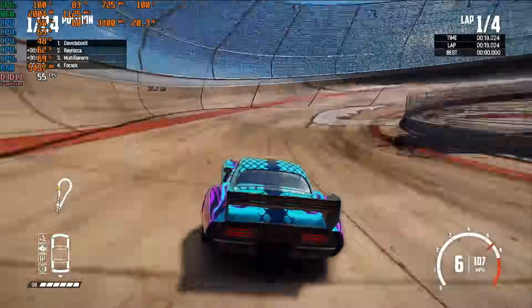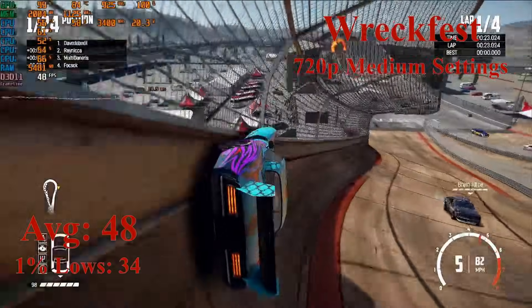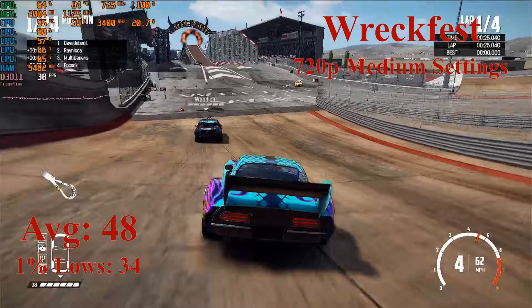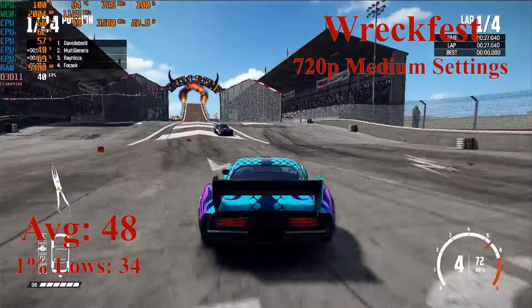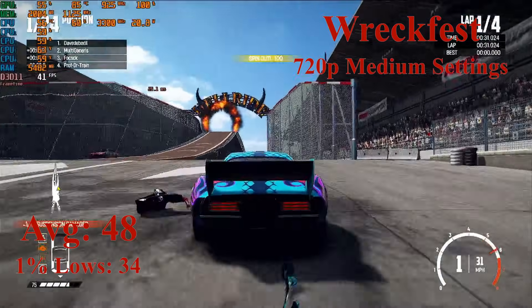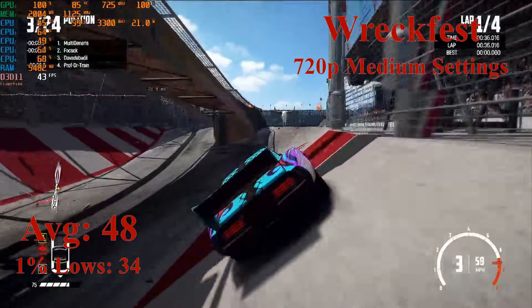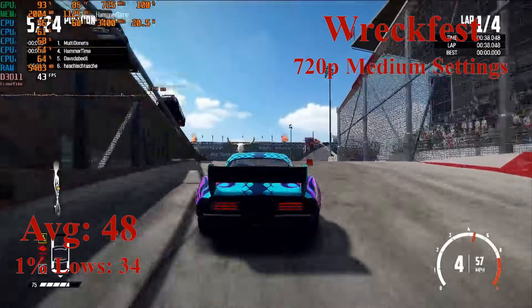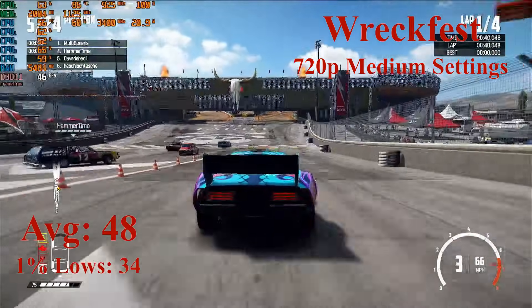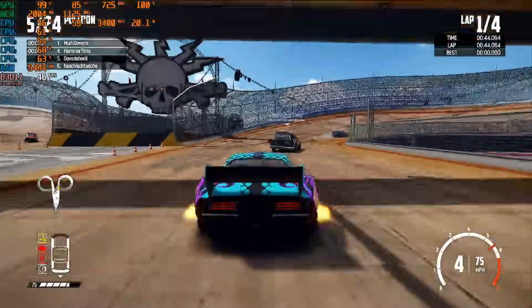Last up, we have Wreckfest running at 720p with the medium settings selected. At these settings, the game is averaging a decent 48 FPS with 1% lows down to 34. For a racing game, this is very playable. If you wanted a 1080p experience, you could turn the settings down to low and still see a similar frame rate. If you wanted a 60-plus FPS experience, you can run the game at 720p with the low settings. Overall, Wreckfest is very playable on this PC, and this concludes the benchmarks.